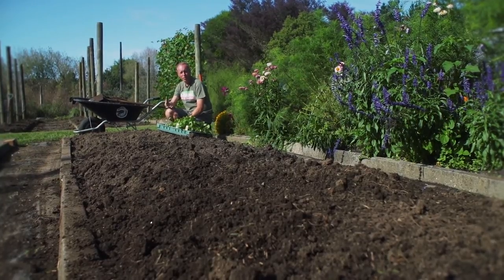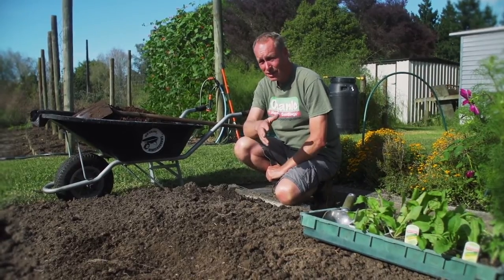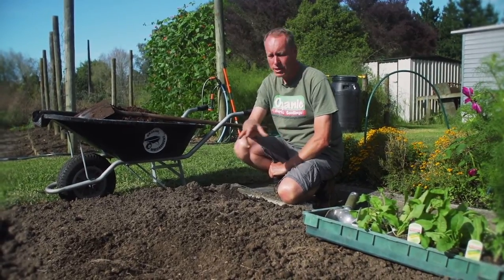This is our old tomato bed, which we've now pulled out, and we're going to plant our spinach family. They like a pH of about six, which is slightly acidic, so there's no need to add any lime.